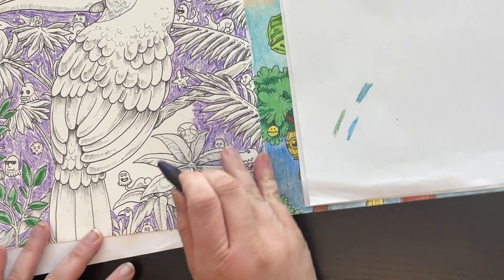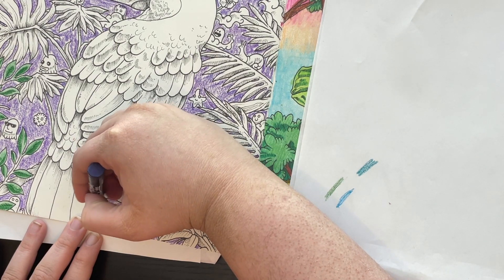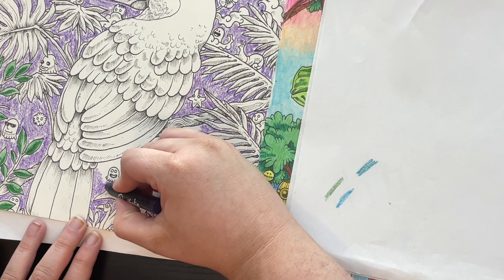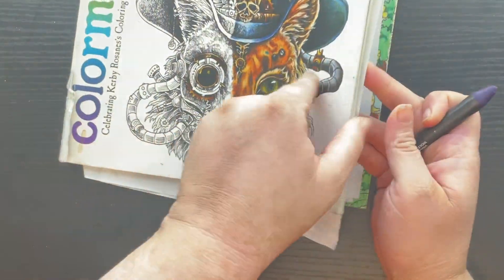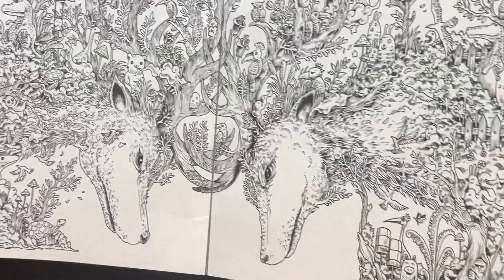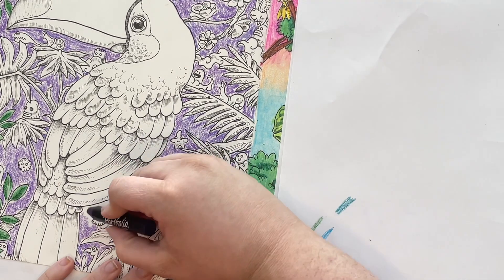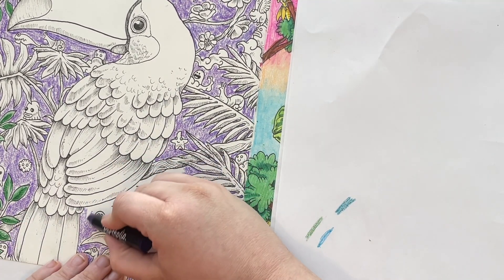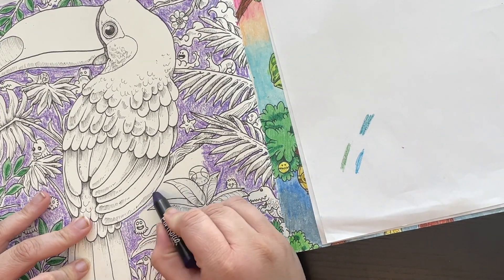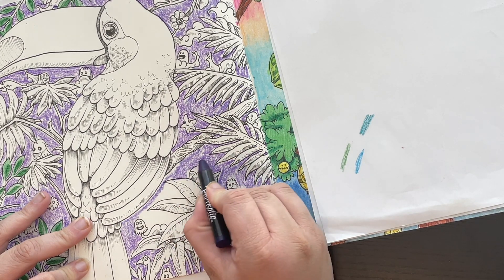I actually have my next couple of pages planned out. I'm doing a buddy color-in in a Facebook group, and the next page has a lot of small detail so I'm not sure how I'm going to tackle it, but I do need to get started on it.